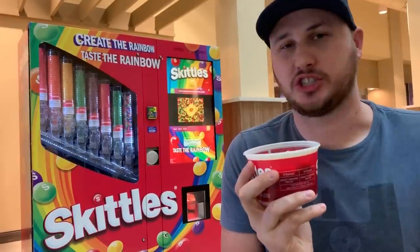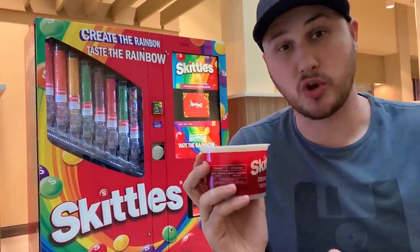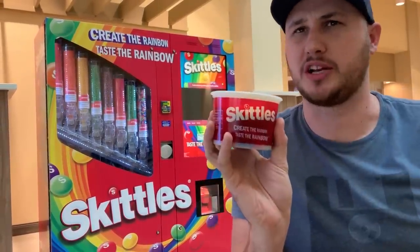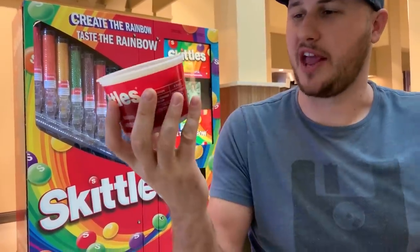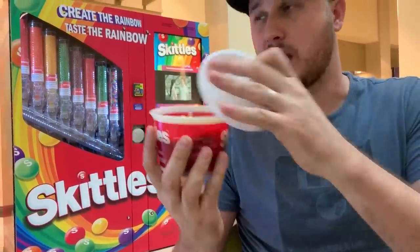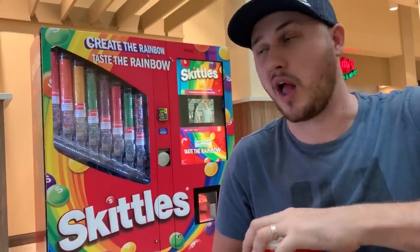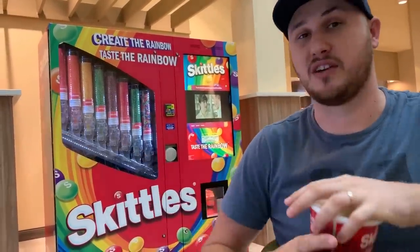I love vending machines — they should have them everywhere, like Japan, but more unique ones the better. Mmm, there's sweet and sour, so good. I'm set with candy! Guys, this vending machine is in Nashville, Alden Mall, in the food court — really easy to find, right next to the CBS vending machine.